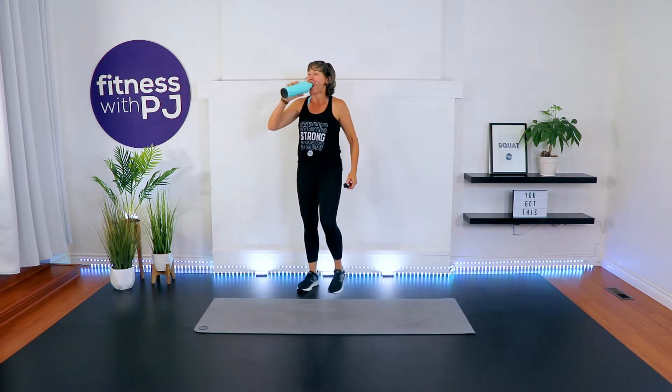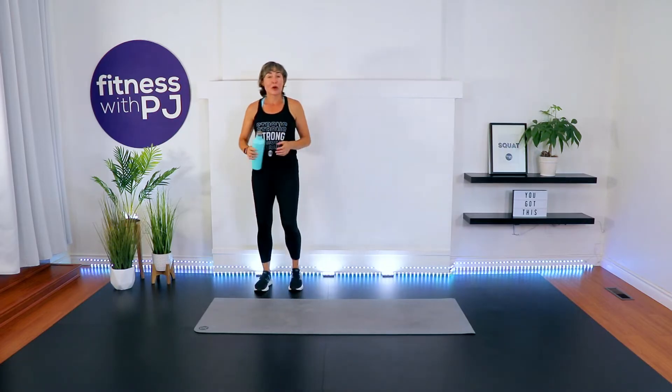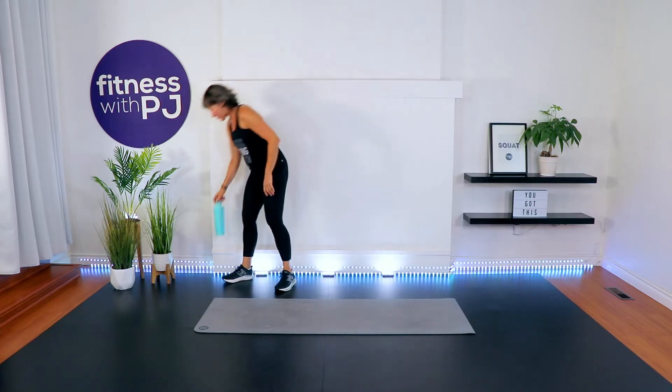Grab a quick sip if you need it — we have a minute break. We're moving on to circuit number 2. This one's all on our butt. We're focused on reps of 8, so still 4 moves but now 8 reps.